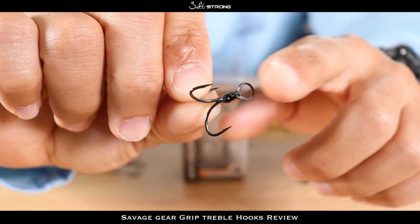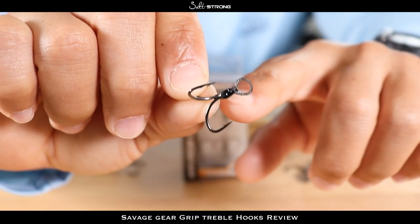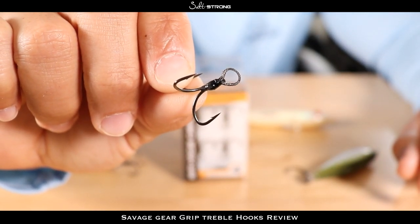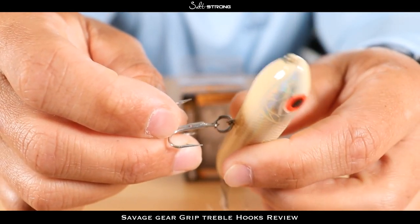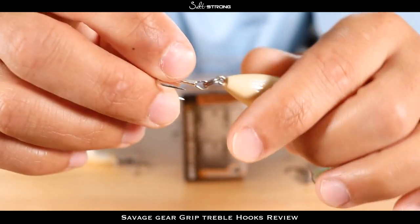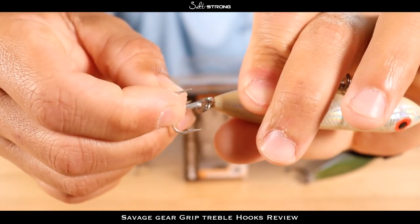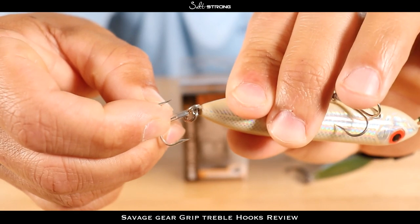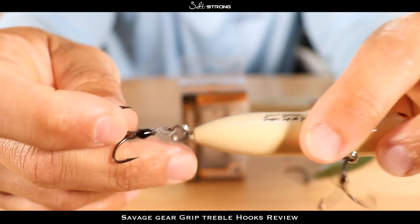This is something a lot of bass fishermen have been doing — making their own braided eyes for these hooks. When you're using a split ring straight to a solid hook on your hard bait, as that bait spins and as you're fighting a fish, that hook locks up. As you can see, it spun about a half turn and it locked up.